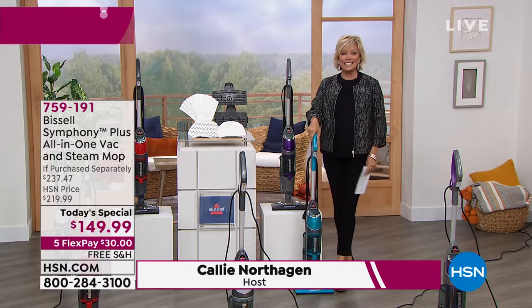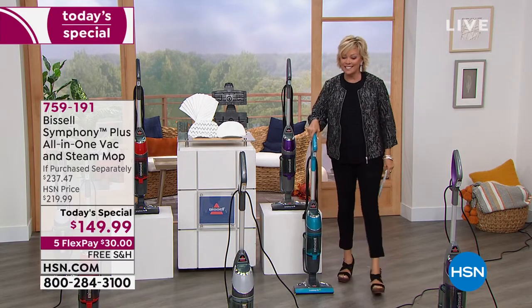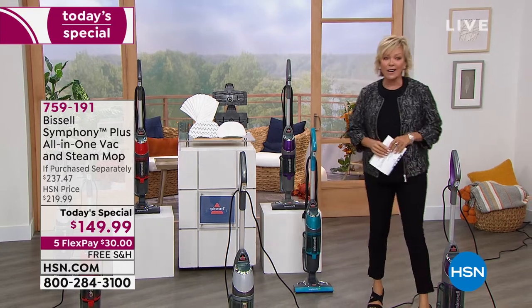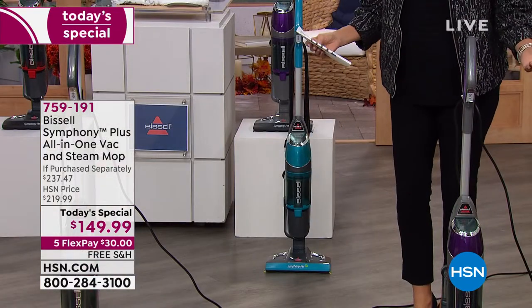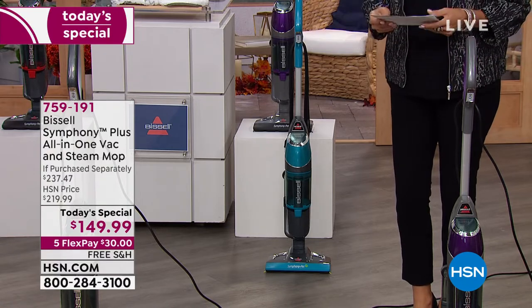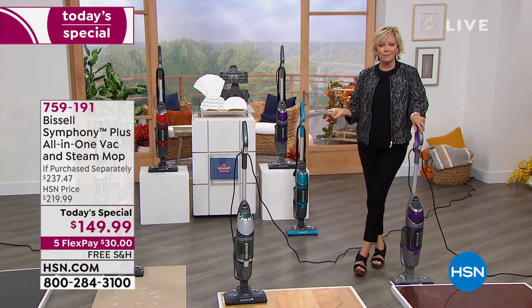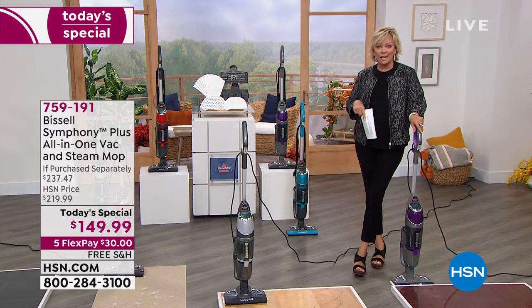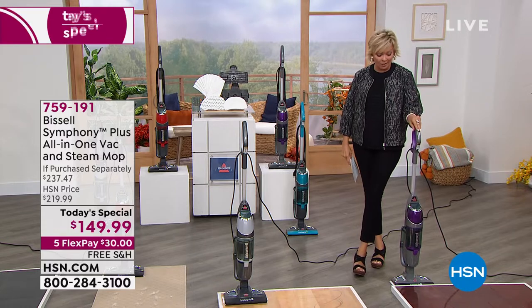Leave it to Bissell. They've been around since 1876 — not 1976. This is obviously a name in floor care that we have all learned to trust over their couple-hundred-year history. We're very excited to have this as our star because we all want to clean better, but we also want to save money and have less stuff to deal with and store.